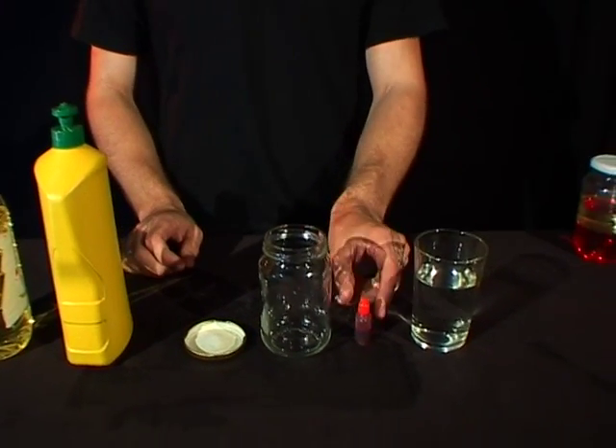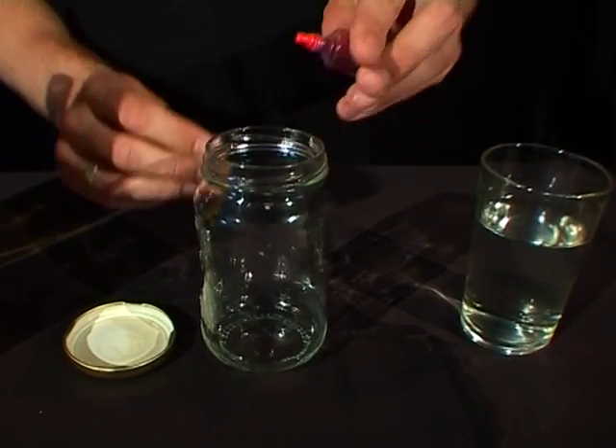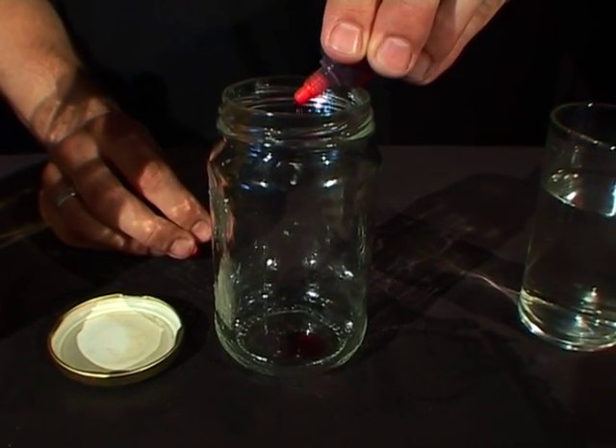So the first step is to take some of the food colouring and drop a few drops into the jar. One, two, three.